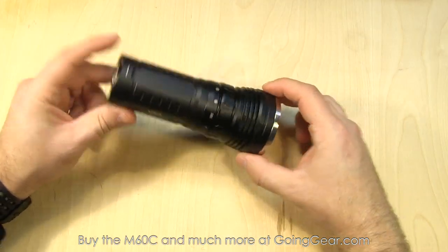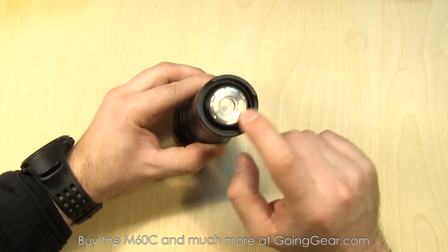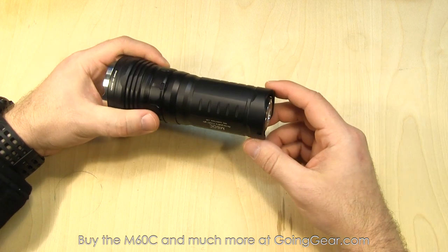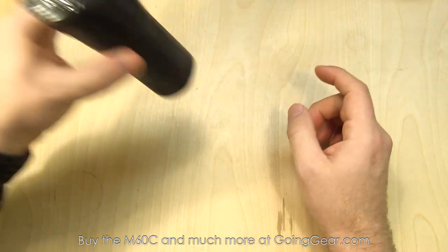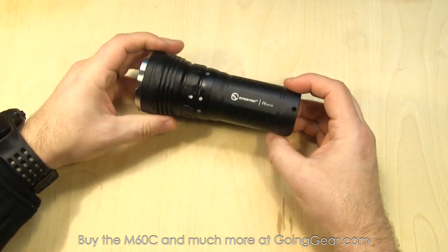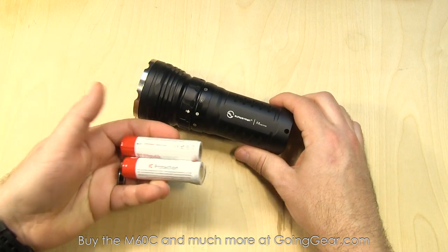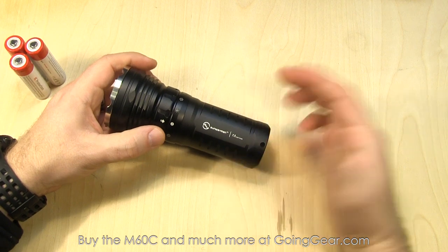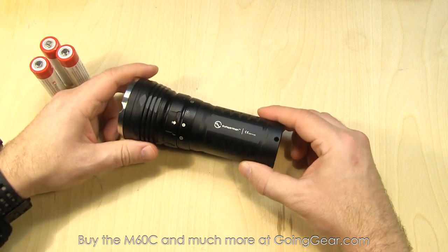Let's take a closer look at the light itself. This is part of their rechargeable series of lights. It uses their optional AP-06 charging base, which is pretty cool. You have this contact system on the bottom of the light — basically it just sets down into the cradle, so there's no plugs or anything like that. You just set it down, a good option to have at home or in the vehicle. That's when you're using 18650 batteries — the rechargeable lithium ion batteries. The charging system is not compatible with CR123s, which are not rechargeable, or RCR123s, which are rechargeable, but it's only made to charge 18650s. Keep that in mind if you want to get the optional charging base.